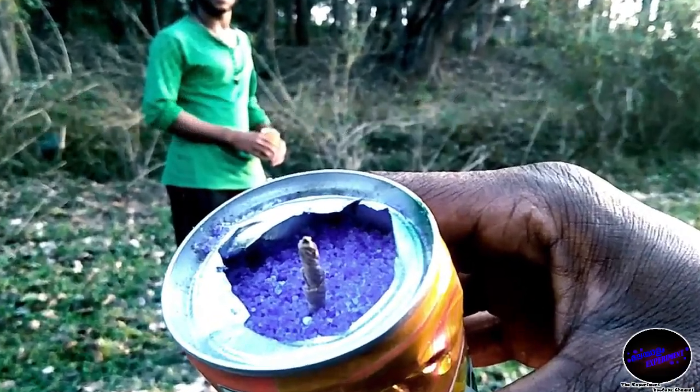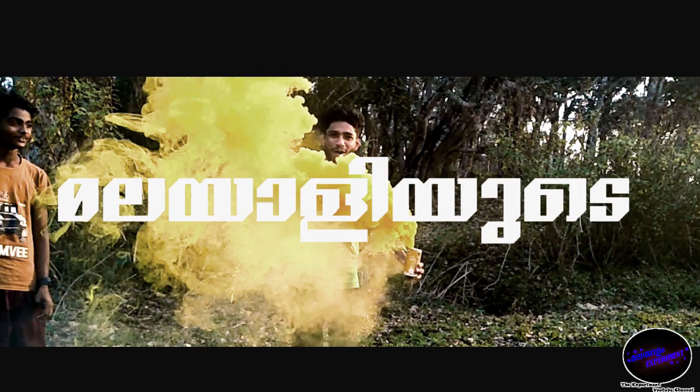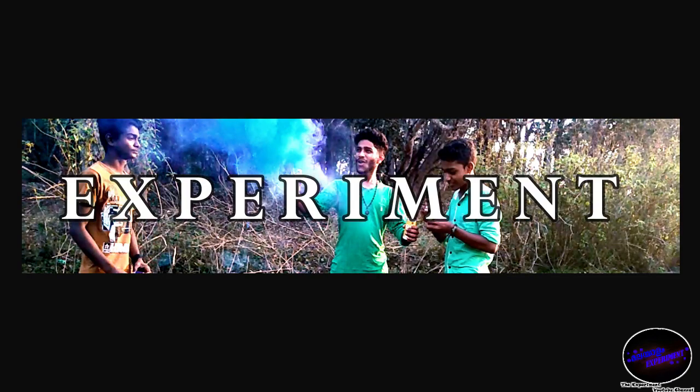I am going to do an experiment with a sugar rocket. We are starting to do an experiment with sugar.